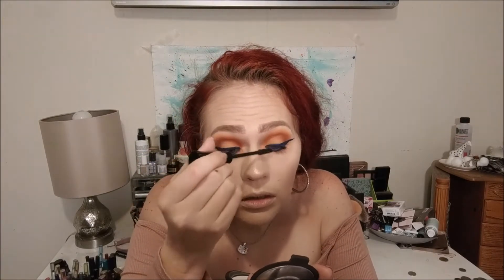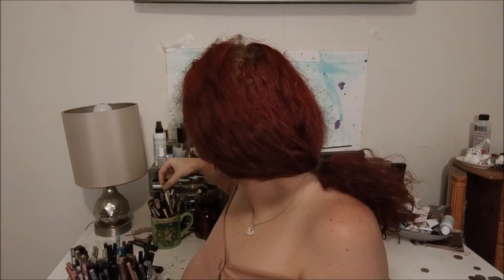Throw on some mascara — I'm going to go in with my It Cosmetics Superhero Mascara. To complete this kind of fiery red-orangey look, I'm going to go in with my lip color, the Urban Decay Comfort Matte in the shade Doubt. It's like a reddish-orange color. And because I don't have a lip liner really to match this color, what I like to do is just take a really thin lip brush, get the color off your lipstick, and you can line it with the same color lipstick.